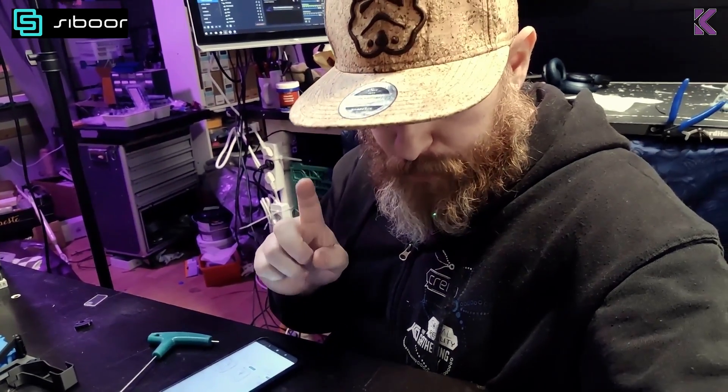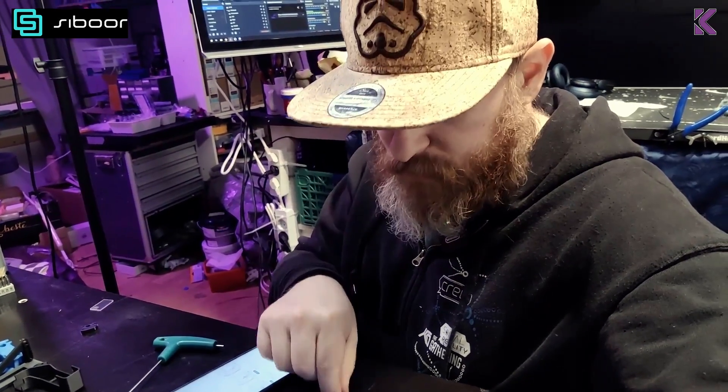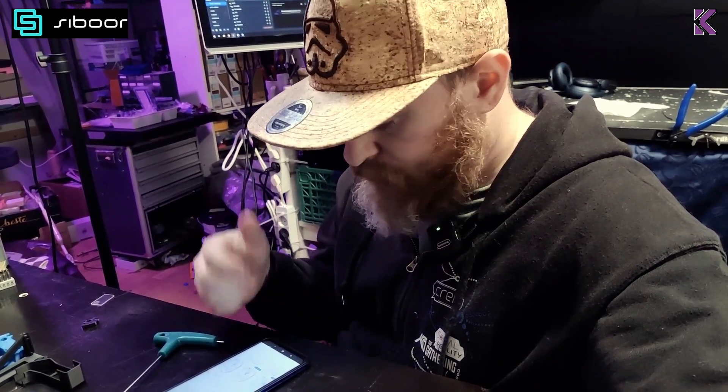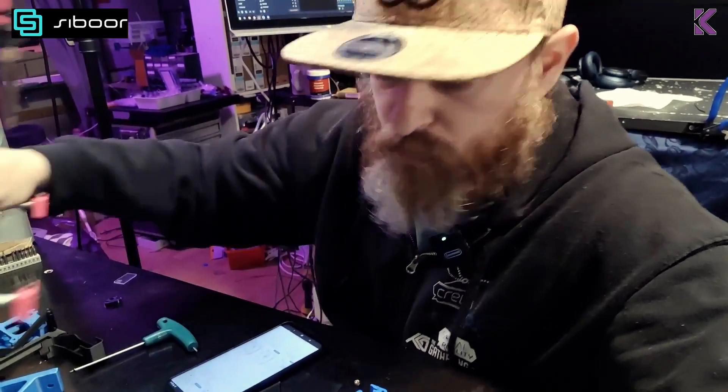It happened — I knew this was going to happen. I'm missing a heat set in one of the parts. I'm not going to bother looking whether it's me or the instructions. Small detail — I have my trusted little heat set tool, so I'm all ready to go.